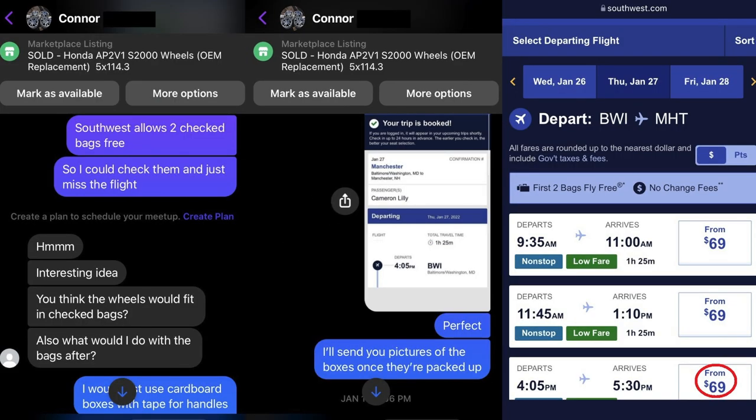Once we agreed on a time, I booked a flight to Manchester, New Hampshire for $69. But wait — you'll see how it was free in a minute.